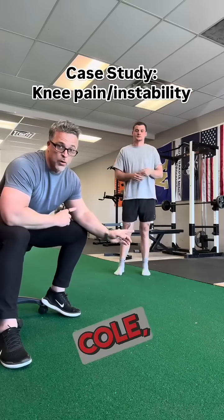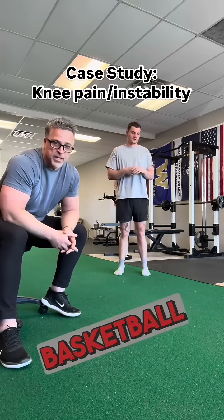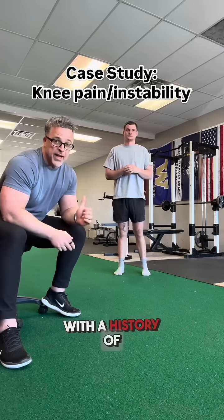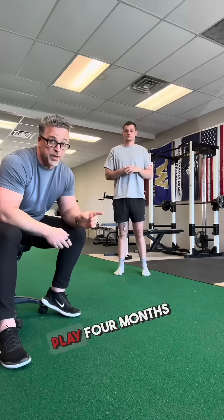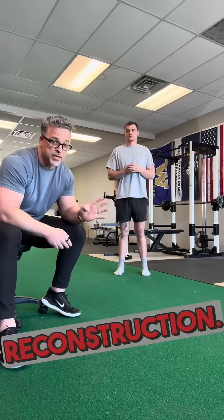All right, case study time. We have Cole, a former high school and collegiate basketball player with a history of ACL and meniscus tears. He had ACL reconstruction and returned to full play four months after the ACL reconstruction.